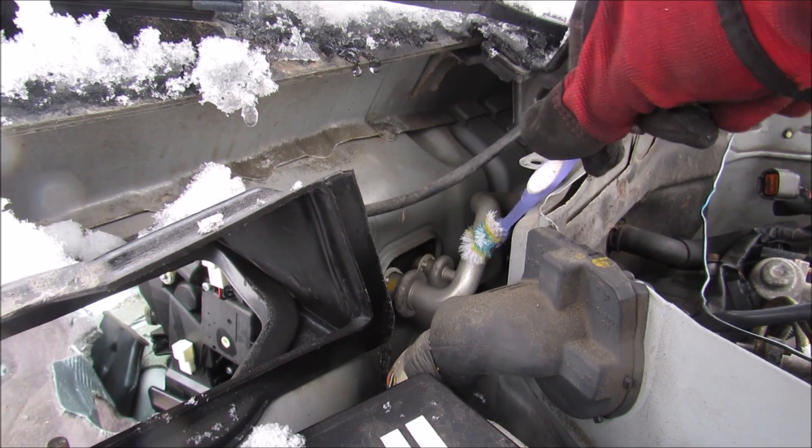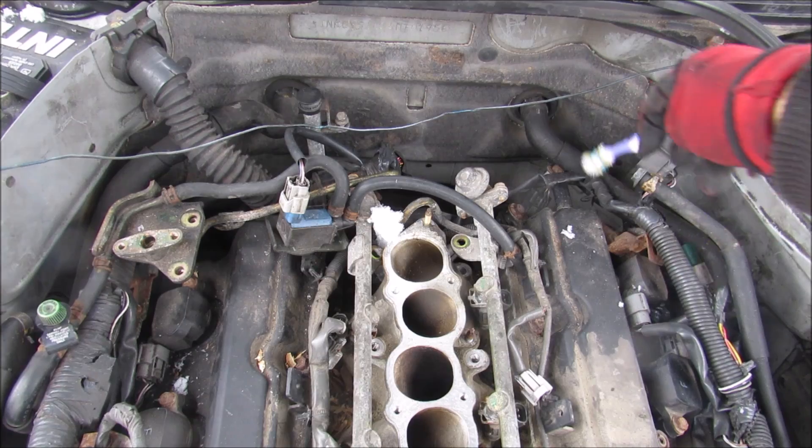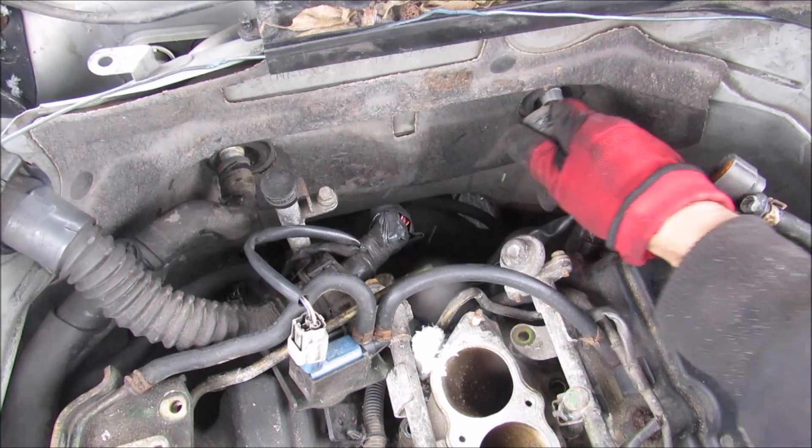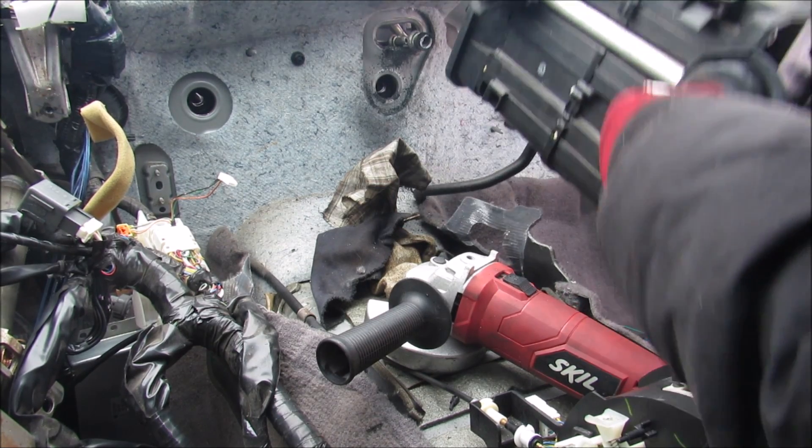In behind the firewall we've got the two AC lines that go into the evaporator that we're going to remove next. Part of the cooling system circuit are these two hoses that go into the cabin. And finally we have the HVAC box removed from the vehicle.